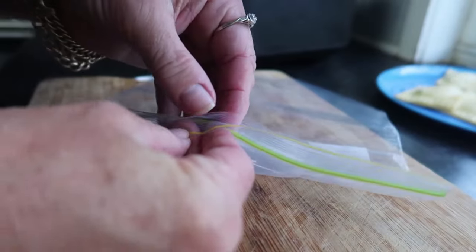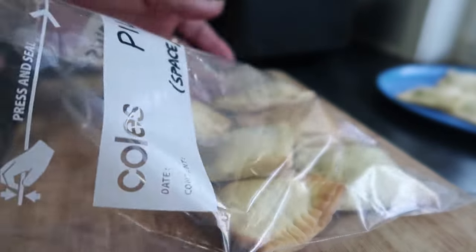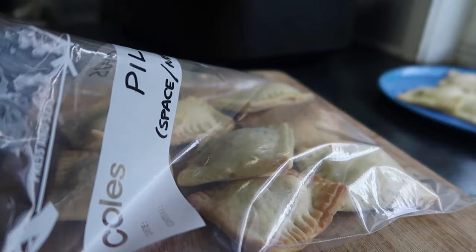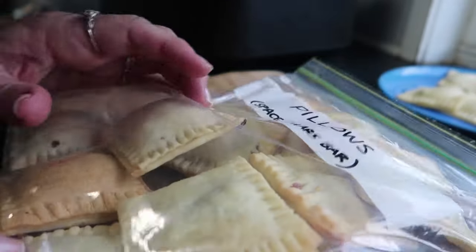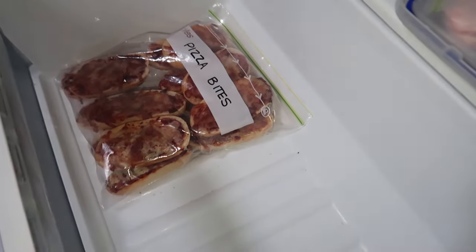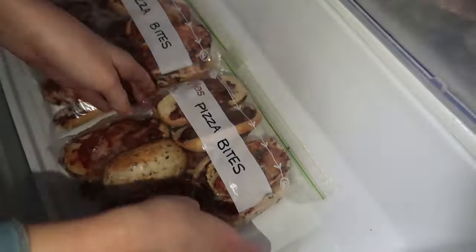Once you have bagged and labelled them, you can pop them into your freezer. Just like the pizza bites, you can pull them directly out of your freezer — there's no need to defrost them before putting them into the lunch box. They will be nice and tasty and ready to eat by lunchtime if you just put them straight into your kids' lunch boxes.